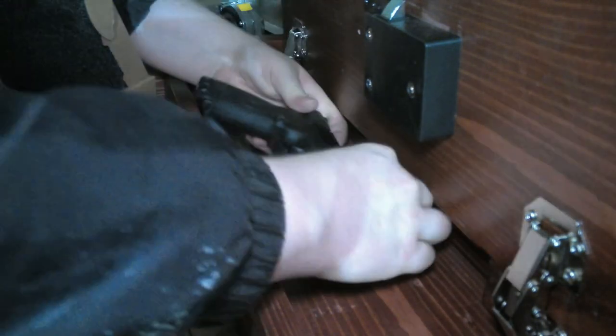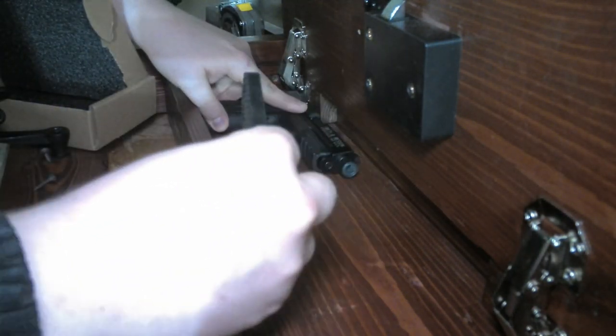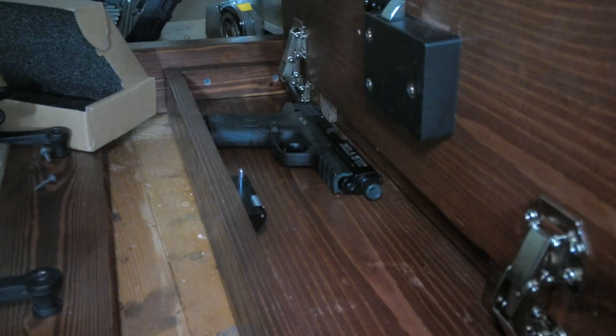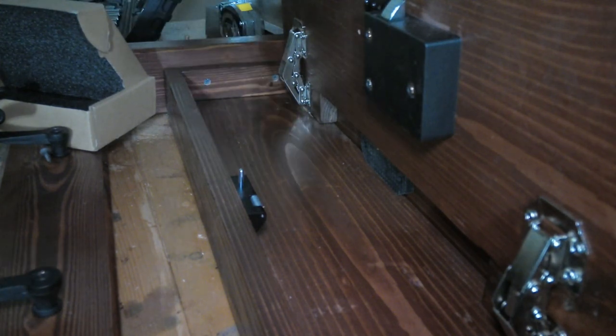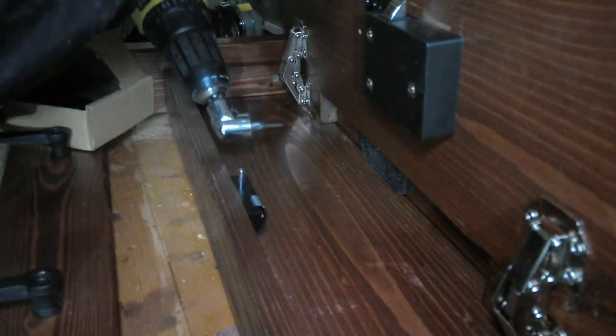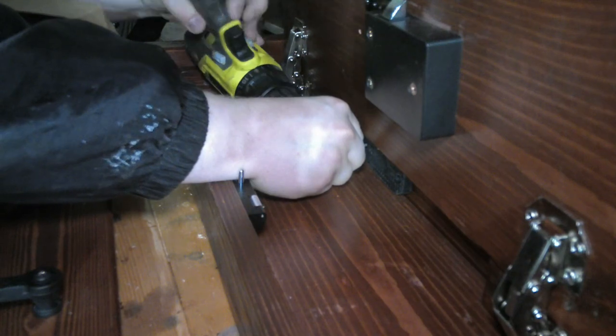Now we're on to the fun part of the video where I get to attach a weapon magnet to the cabinet itself. I want to do a disclaimer for this part and the rest of the video — I always clear and check my weapons to make sure they're safe and secured. We don't want any accidental discharges or accidents occurring when we're shooting this video.